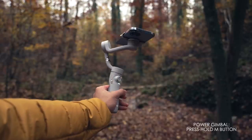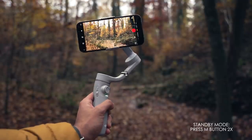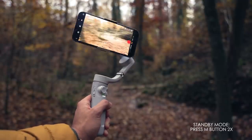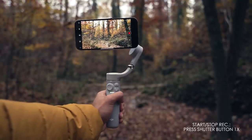To power the gimbal, press and hold the M button. When the gimbal is on, you can press the M button once to switch between photo or video mode in the DJI Mimo app. You can put your gimbal into standby mode by pressing the M button twice — this way you can save battery, and to exit this mode, just press any other button. To start and stop recording, press the shutter record button once. This also works with the native camera app and Filmic Pro.